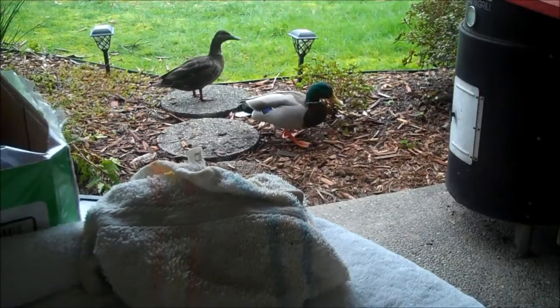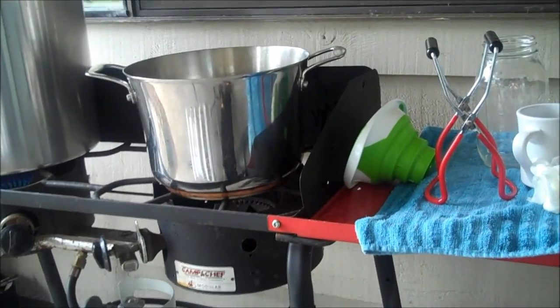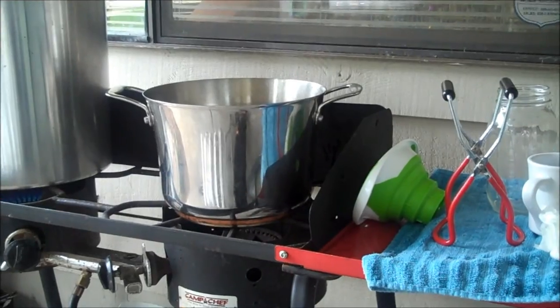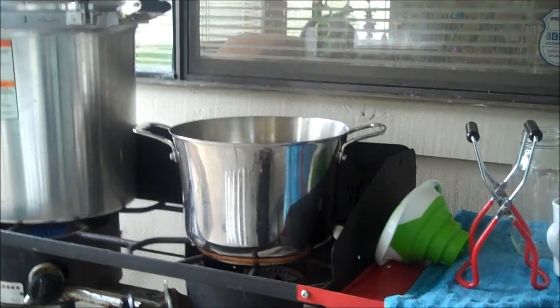These guys are such moochers. Anyway, I got six full quarts and some dregs in that pot, but I think if I had not been impatient and hurting, I would have been able to squeeze seven quarts out of that, or close to it.